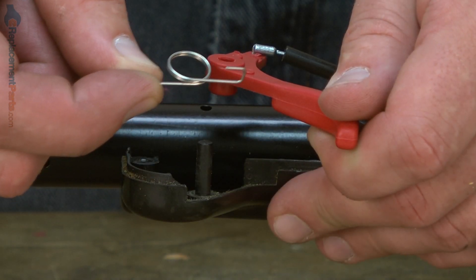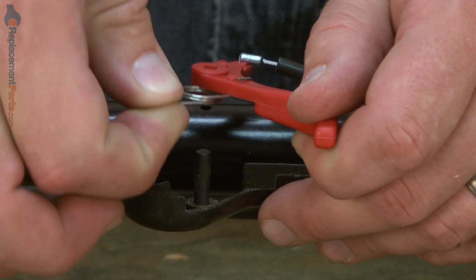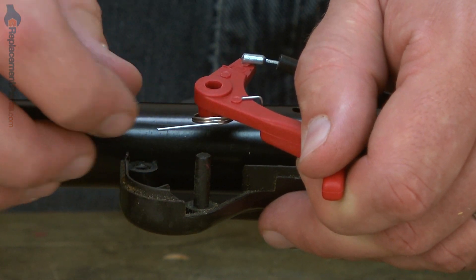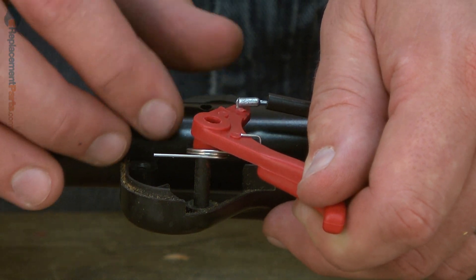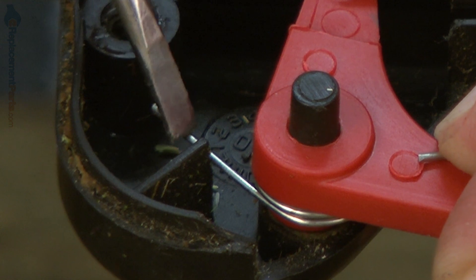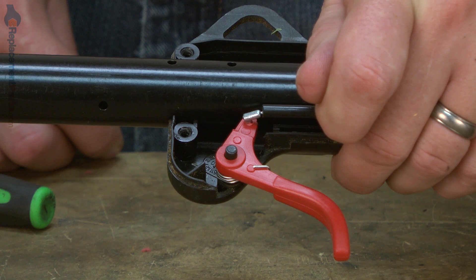Now install the throttle trigger spring. It wraps around the back of the throttle trigger, lines up with the hole on the trigger, and then drops into the housing. As I slide the trigger and spring down into the housing, I want to pull the spring back so it fits just in front of the plastic rib like that.